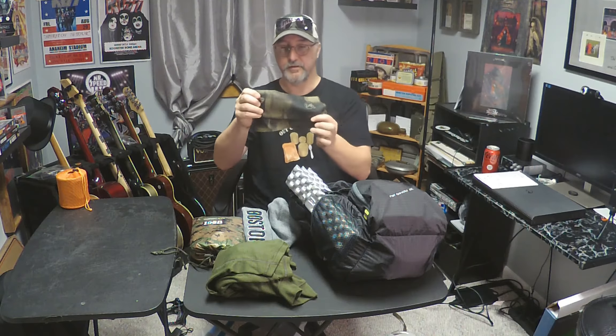I carry a buff — a Buff brand buff. It can be put around your neck or used over your head kind of like a balaclava. It's a great item. Keeps your face warm, keeps your neck warm.